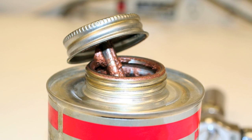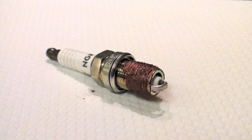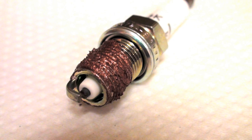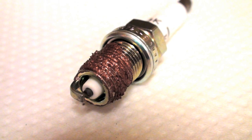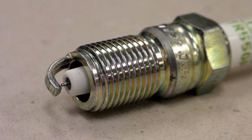NGK does not recommend the use of anti-seize compounds. It has been found that when anti-seize is used, due to its lubrication qualities, torque value is affected and the potential for over-tightening is increased. All NGK spark plugs are treated with corrosion-resistant plating and are installed as original equipment dry from the factory.